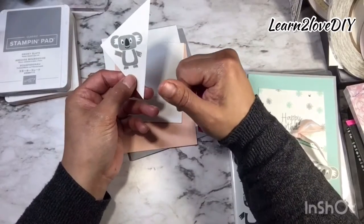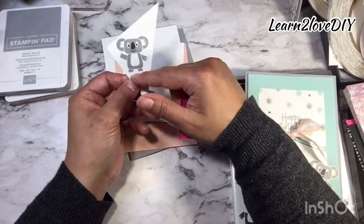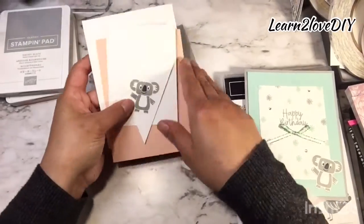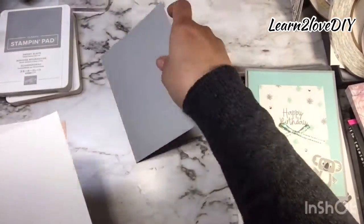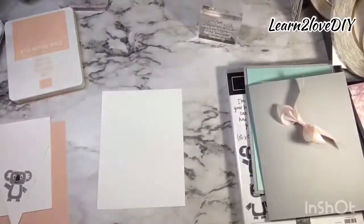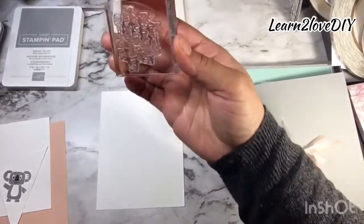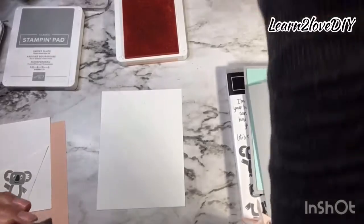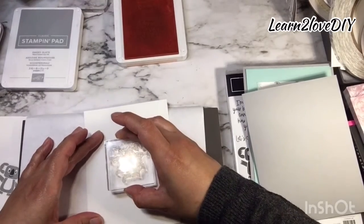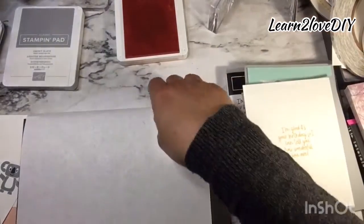I went ahead and stamped out our koala, and by magic of camera I'll be die-cutting this little guy to complete our card. To get started, I'll be stamping a couple of sentiments first — I've already mounted them onto my block. I'm going to stamp the sentiment that'll go on the inside, and I'm going to be using the Petal Pink for this one, taking my foam mat out and centering it as much as possible.